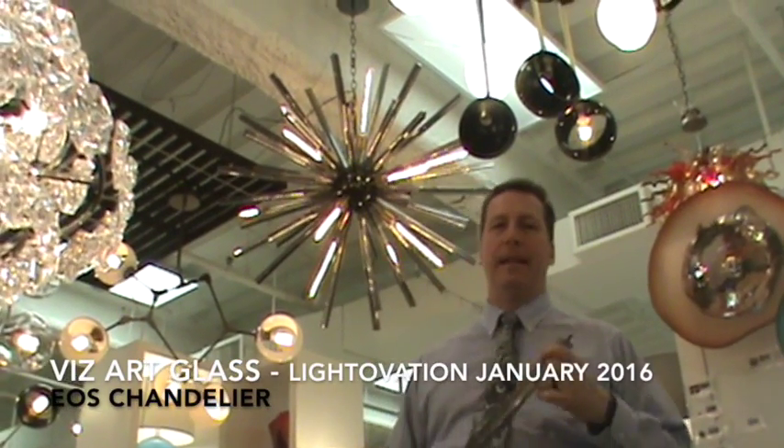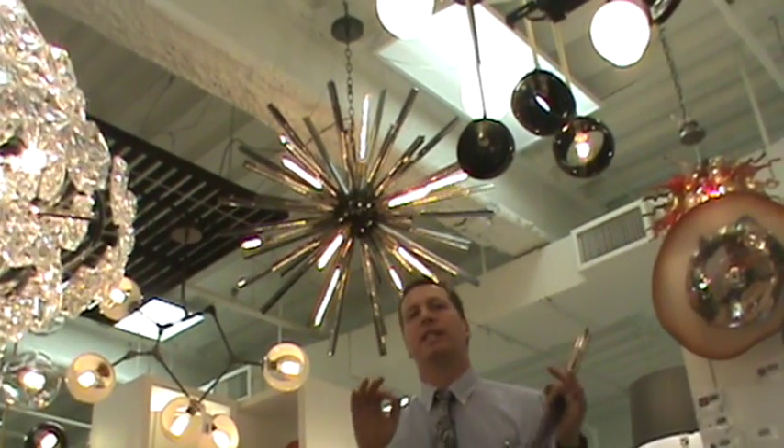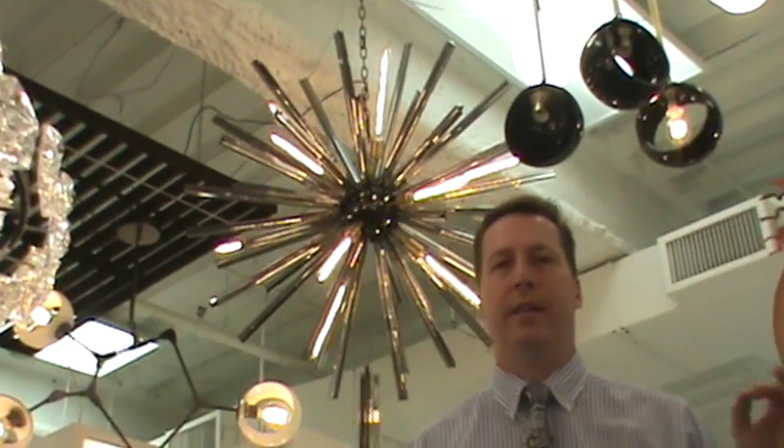Hey guys, it's Richard Allen. I'm at the 2016 January Lightovation show and I have to tell you one of the most prevalent themes I've seen at this show is a Starburst or Sputnik chandelier. What you see behind me is the Viz Art Glass Sputnik chandelier, or Starburst chandelier.